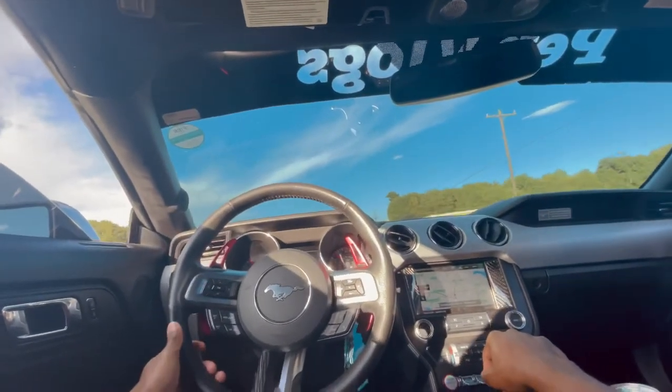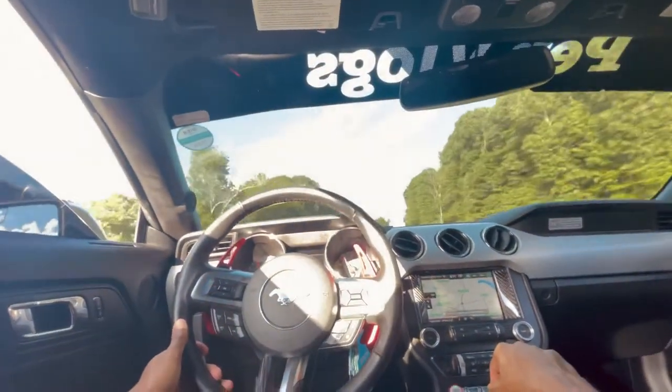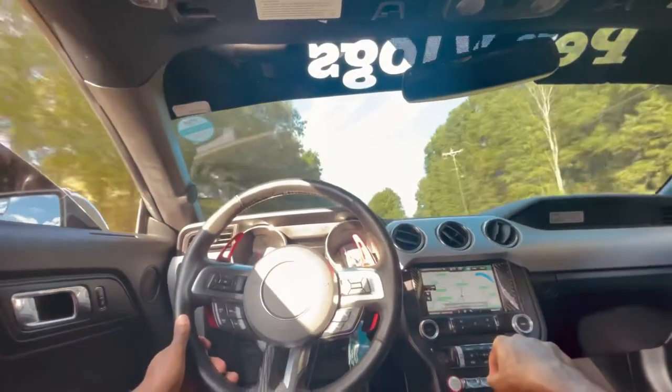But if you ride right at 3000 RPMs where it engages for like five seconds, that'll happen.